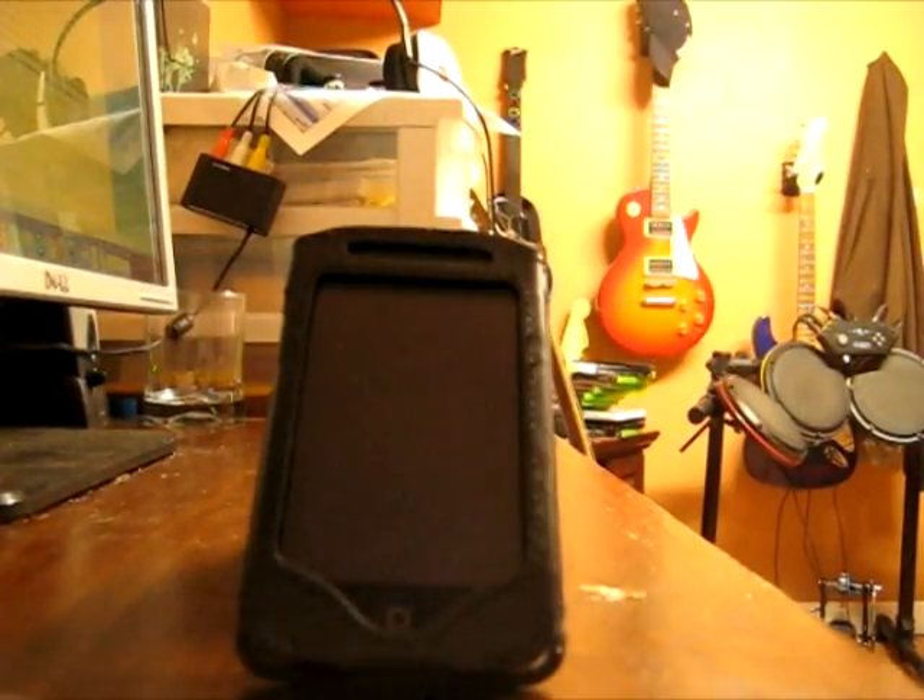Hello everyone and welcome to an M-Squared Afterview. Today we'll be reviewing the premium leather iPod Touch second generation case we bought from Amazon for $5.98 with shipping.